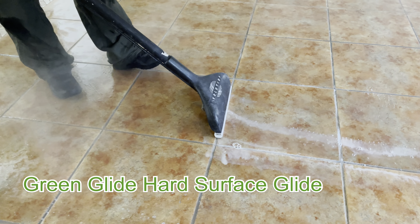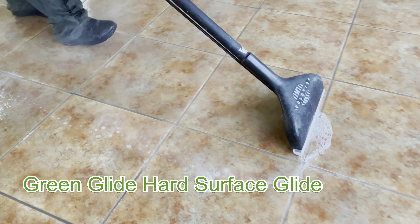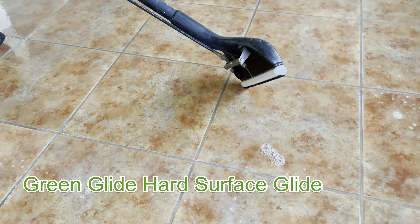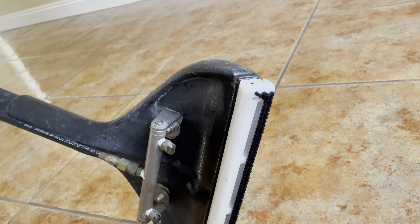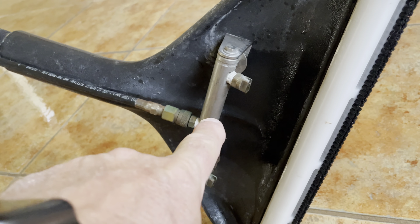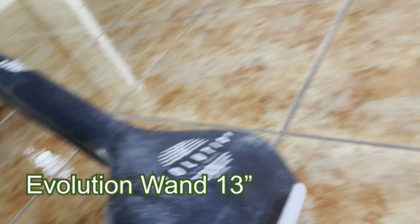Here we are with a video of the new Green Glide. It's attached. Hey, stop for a second — turn over the wand slightly more. I want to show people a little bit more. See the new brush that's on the Brush Glide? See the suction here at 2S? This is the new Green Glide Brush Glide for the Evolution Wand.